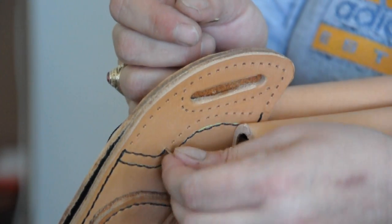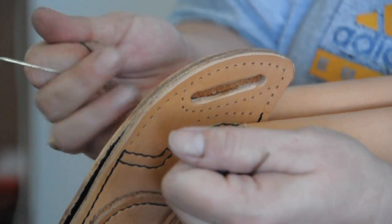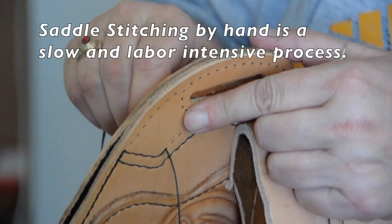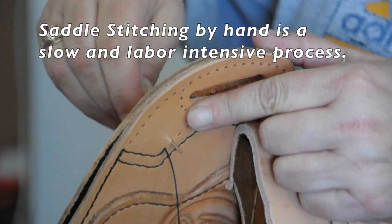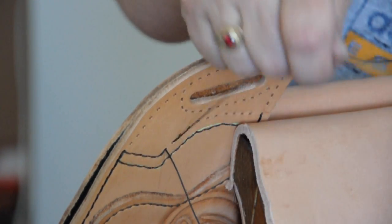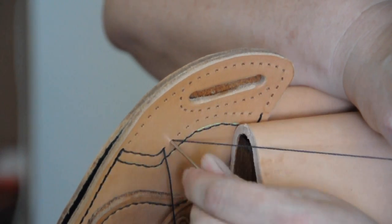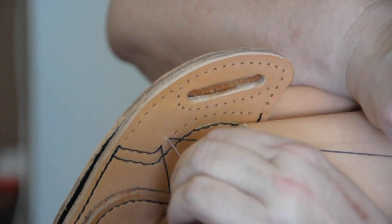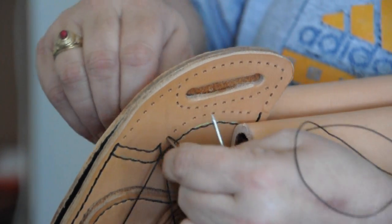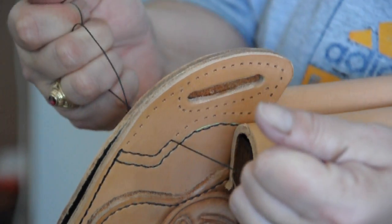They're twisting. You can see these are pretty sharp needles — they have a bit of a cutting blade, so it helps going through the leather. One important thing to know is that you wouldn't be able to go through leather this thick without doing your holes ahead of time — punching your holes through the leather ahead of time. That's what I've done here, and you can see I'm still struggling; it's still tough to do.